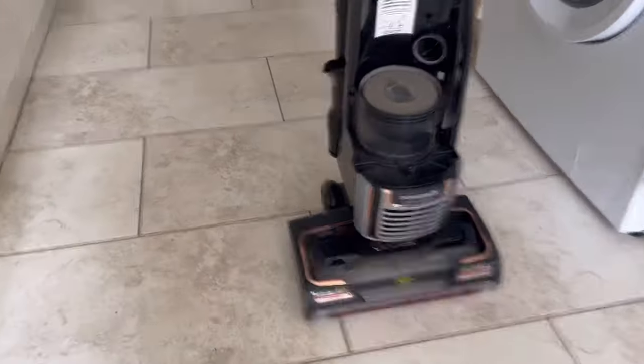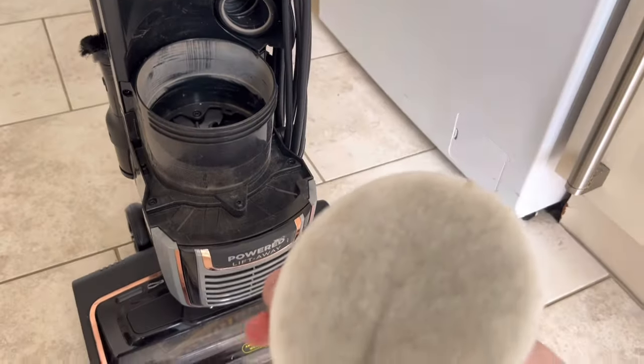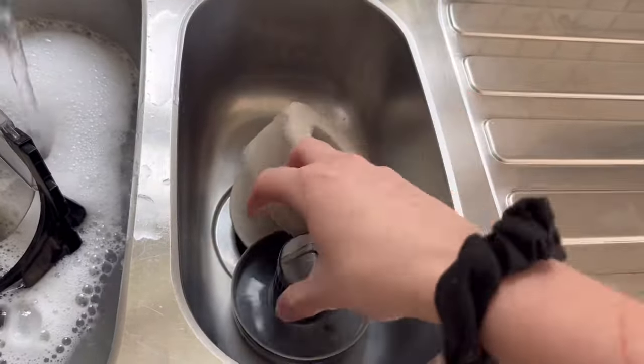Now I'm going to take all this apart. This is the filter — I'm going to clean this too. I'll rinse that and pop it in there, and pop this in there as well because I'll give that a bit of a clean.